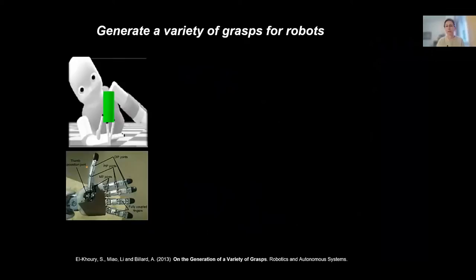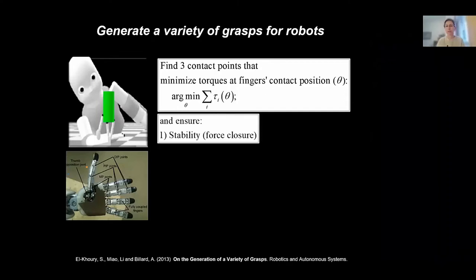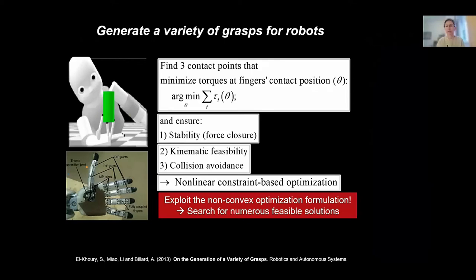We started by generating a variety of grasps for robots through optimization. We have a model of the kinematics of the robotic hand — here we use the iCub robot, which has nine degrees of freedom in its fingers — and we started in simulation. We assumed the robot could pick up cylinders, then tasked ourselves to find three contact points that minimize the torque at the finger contact position. Constraints include stability via force closure, kinematic stability, and collision avoidance. This is a nonlinear constraint-based optimization, so it's non-convex, giving many feasible solutions.